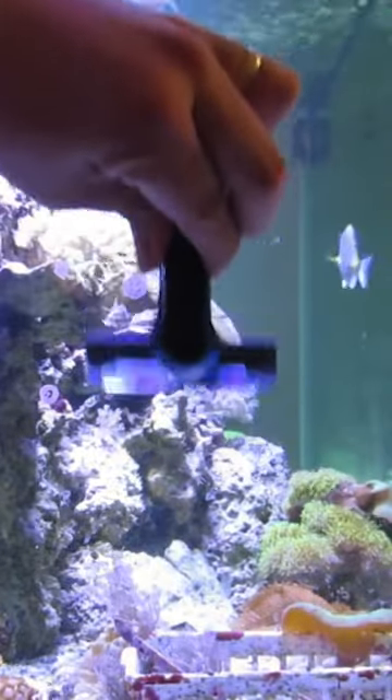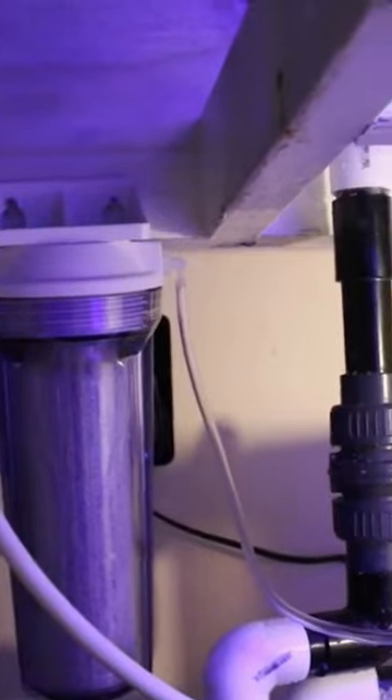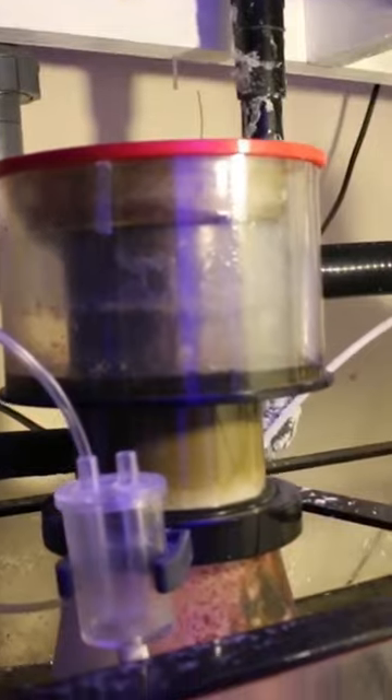As you've always heard, larger the aquarium the better things are. Well, with a larger aquarium comes larger pieces of equipment and a larger sump to manage underneath your aquarium.